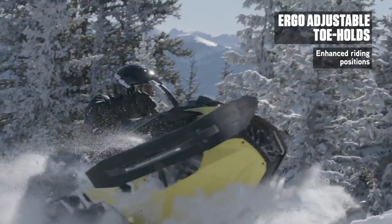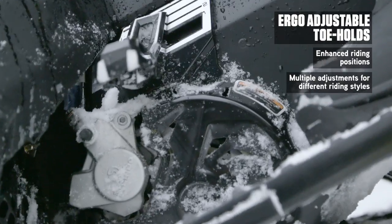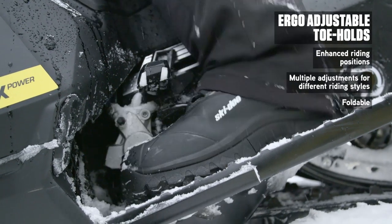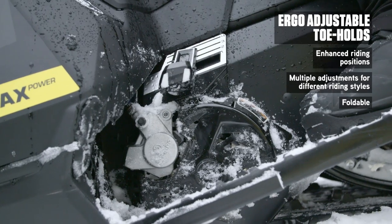Flexibility and increased control are the guiding principles behind these Ergo adjustable toeholds. Foot position is never compromised, and upward rearward adjustability means there are more foot positions than there are riding styles. Plus, they fold quickly and conveniently to allow floorboard access.